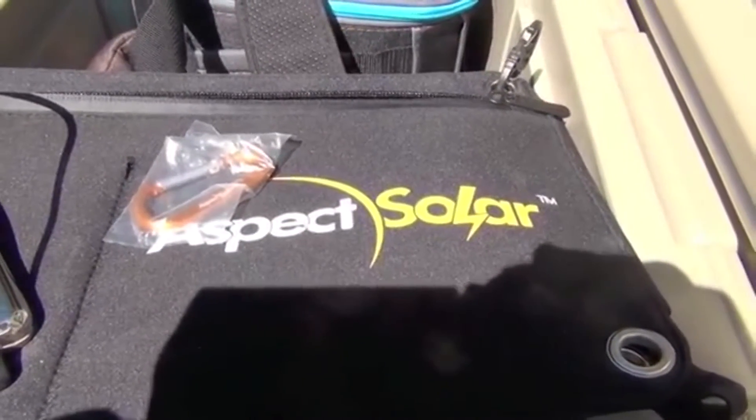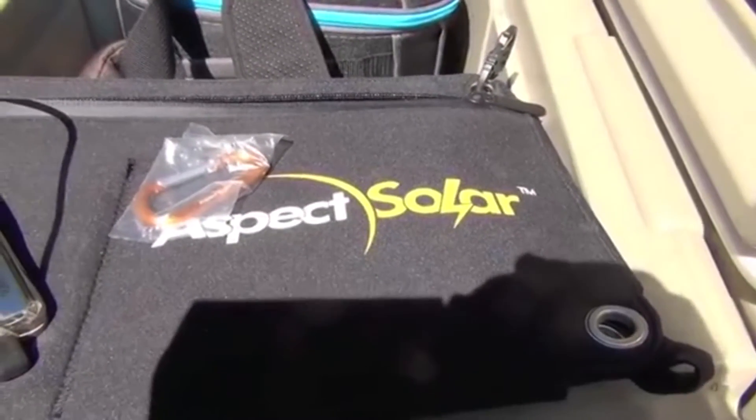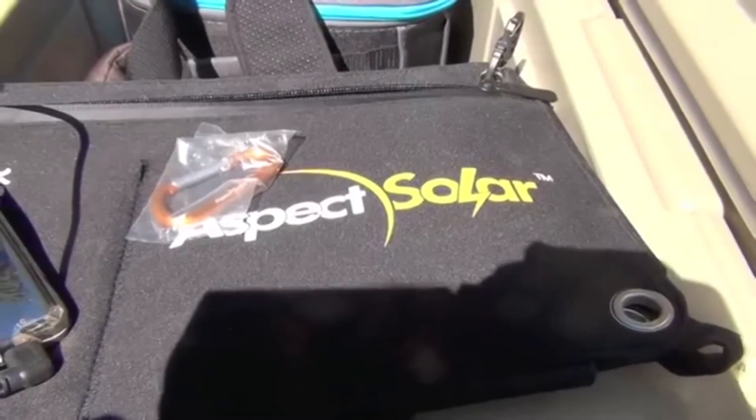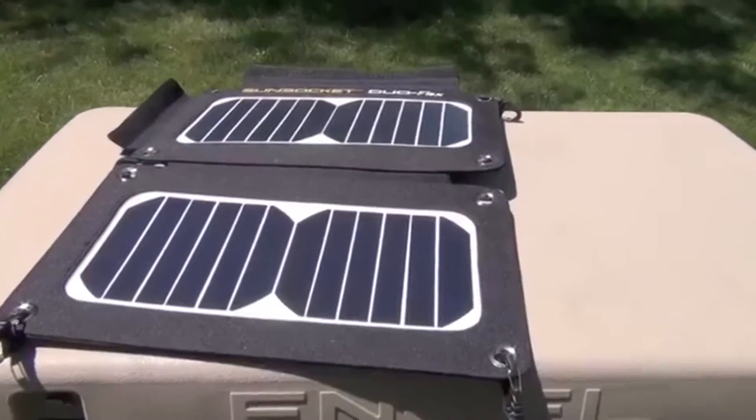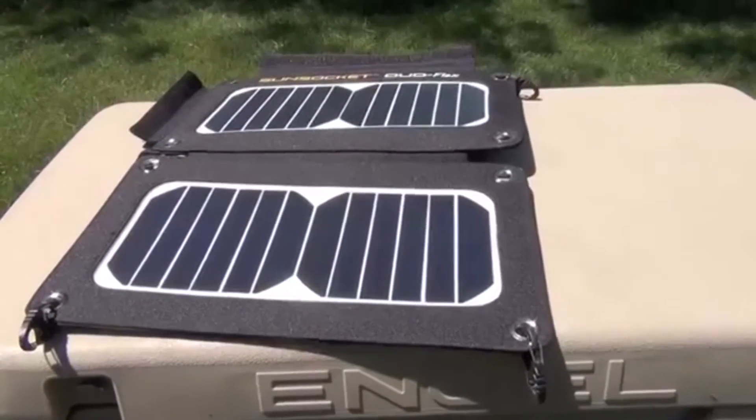So that's my video review of the Duo Flex by Aspect Solar. You can read the written review — which I need to update since I got a couple of things wrong — on iReviewGear.com.